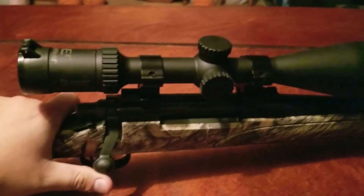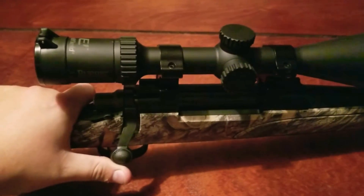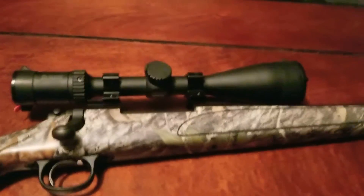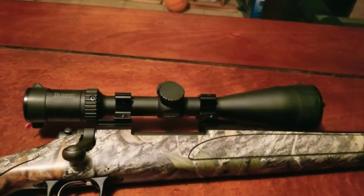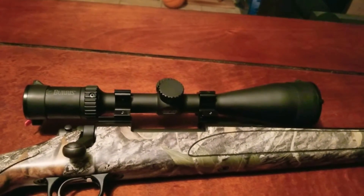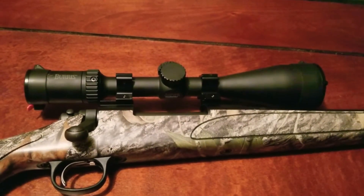Although if you don't mind the standard plex reticle, Burris has stopped making it. So Natchez Shooter Supply is selling these scopes for $159.99 on a closeout deal, and for that price you might want to pick up a couple.